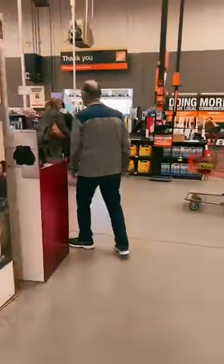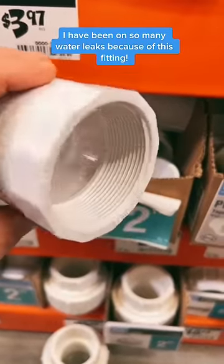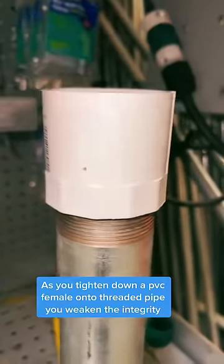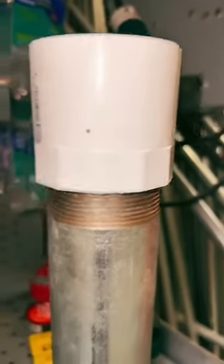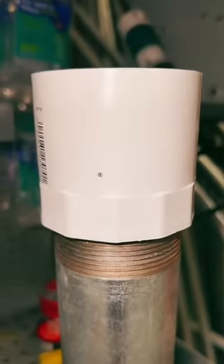He ended up choosing a Schedule 40 PVC female adapter. Here's the problem — anytime you screw a female adapter onto threads like this, you're setting yourself up for a major leak, especially with high pressure water. Often times the fitting will crack right here and burst, causing a major flood.